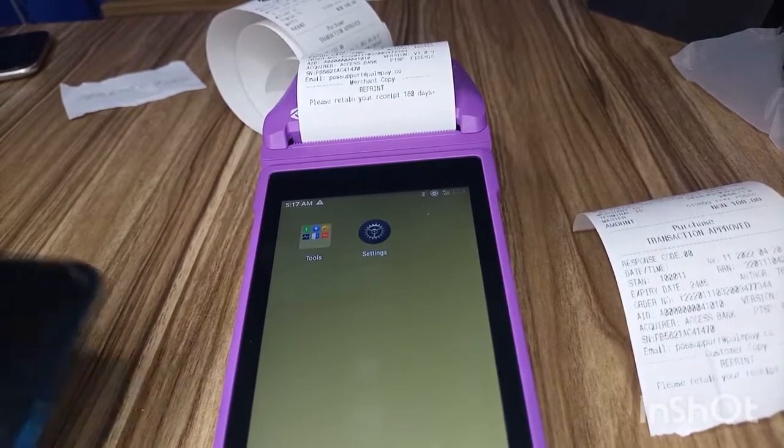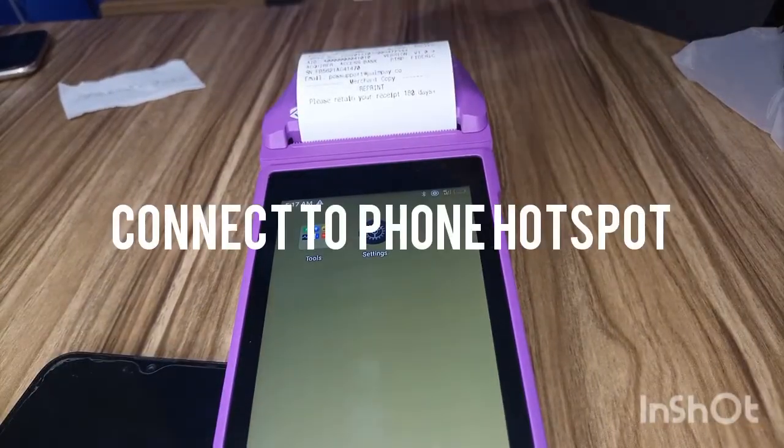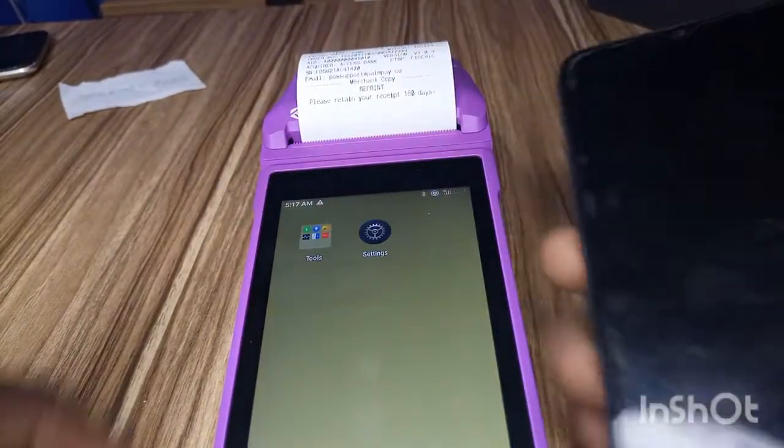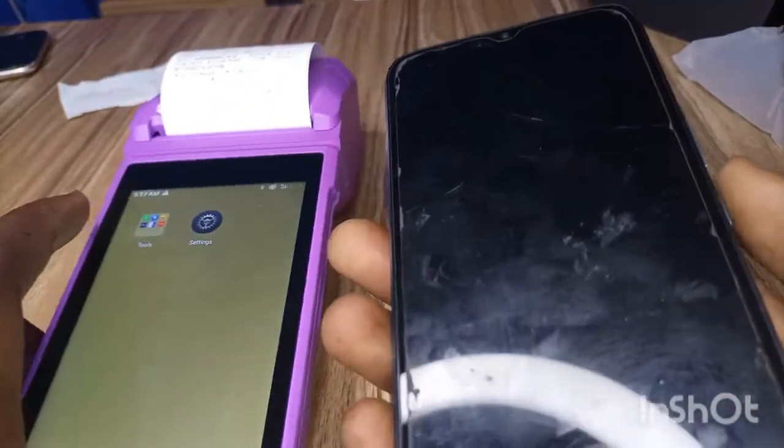Hi guys, welcome to this video. In this video, I'm going to show you how to connect your PalmPay Android POS to your phone hotspot. Probably you don't want to use a SIM card on your PalmPay POS, but you want to connect it with your phone hotspot.